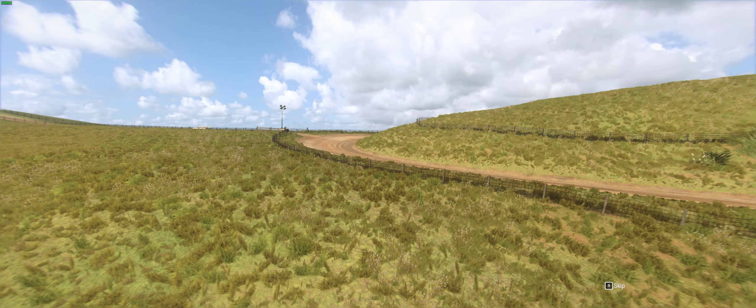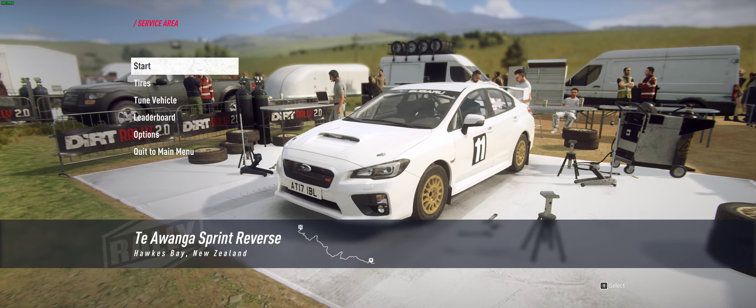All right, a little Dirt Rally action, let's see what we can get on this thing.